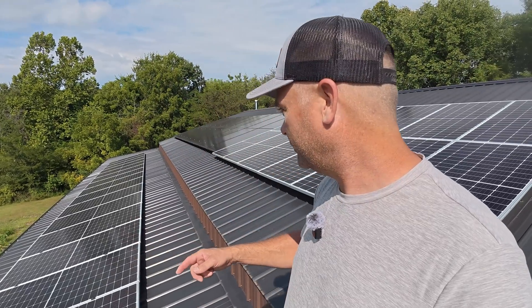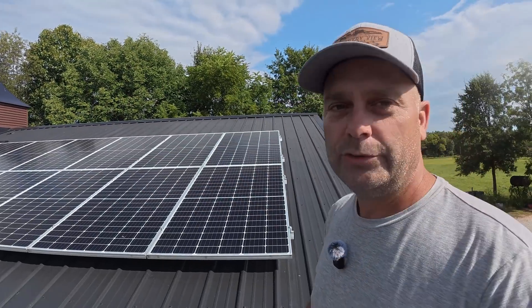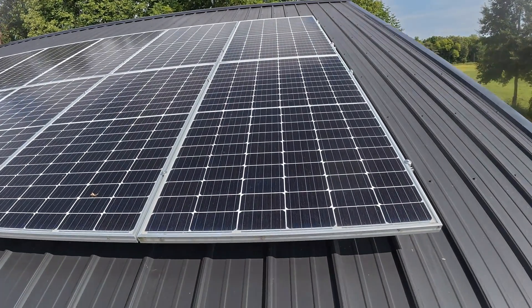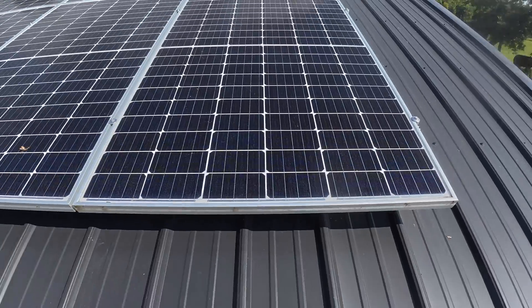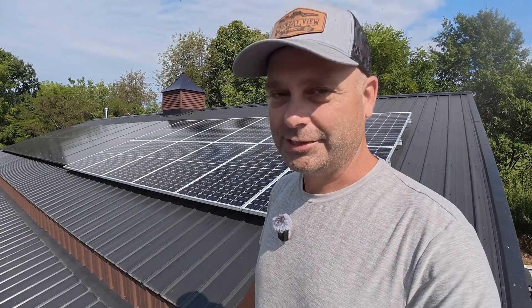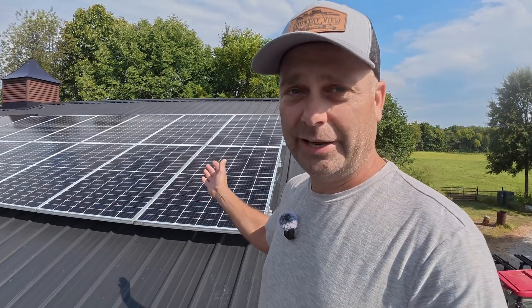All the solar panels up here now are monocrystalline PERC-style solar cells. That's pretty common. One way to tell the age of the panel or the technology that made it is how many bus bars it has. These 315 watt panels only have five bus bars. That's pretty old technology — they've been making them with five bus bars for five to ten years, so this is definitely an older style manufacturing process.